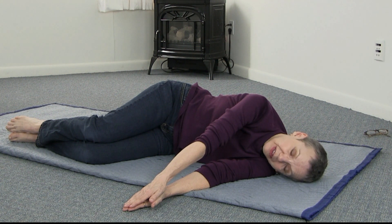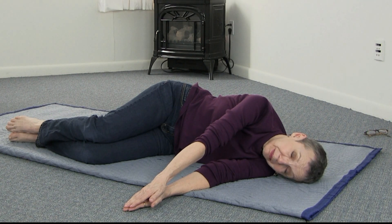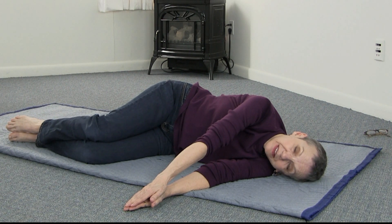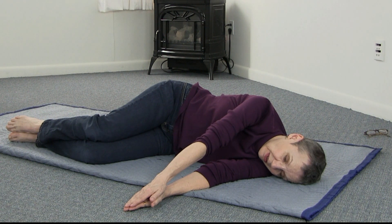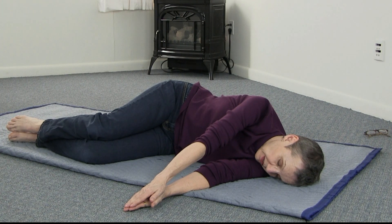Now make a very small movement of rolling your head — leave it heavy on the floor or on the pillow and just roll it a little bit. Then roll them together: your pelvis and your head, easily. And then if you can manage it, roll them in opposite directions — so when I look up, my knee goes forward, and when I look down, my knee goes back.